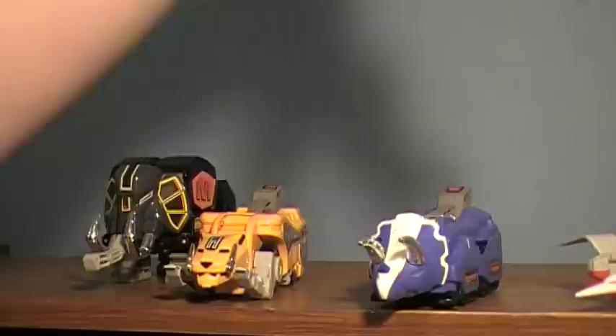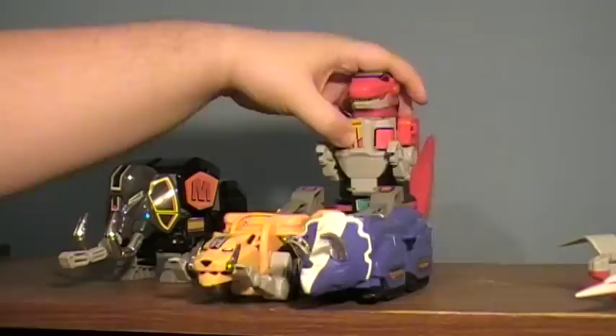Next, take Mr. Tyrannosaurus Rex. You're going to fold his legs forward and fold them back so his knees are in the front, and slide them in. Like that. He's ready to roll — quite literally. He now has wheels and can roll around. Very nice. Very, very stupendous.